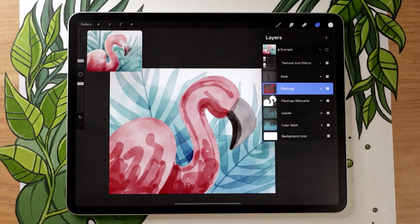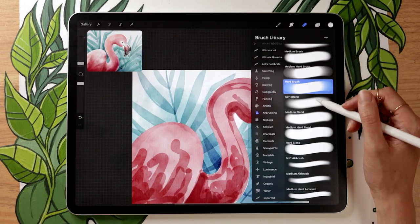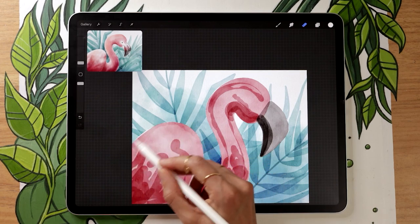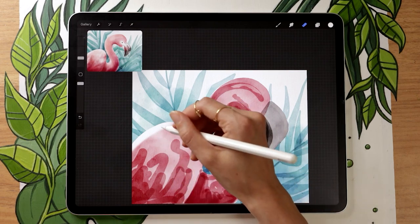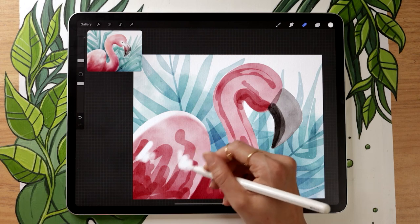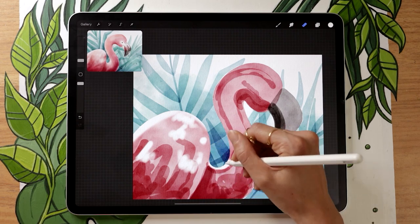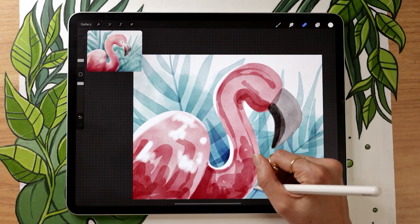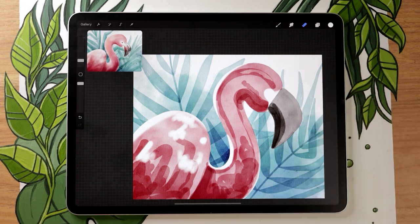Back on the flamingo layer, use your eraser to bring some lights back into the pink. Go to the airbrushing panel and select the medium brush. You can be quick with your erasing since we'll blend everything later — just roughly map out white areas. Focus them toward the top of the flamingo to recreate a sun-lighting effect: on top of the body/wing, some random erase splotches within the wing for feather texture, on the top part of the neck, a tiny line on the bottom of the neck, the area where the eye will be, and a highlight on the head.